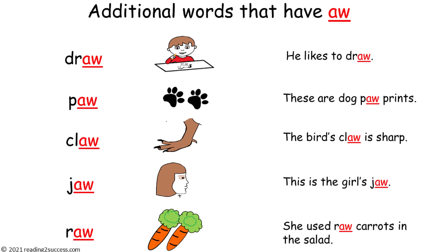Now introduce kids to additional words that have the A-W 'ah' sound. Draw — he likes to draw. Paw — these are dog paw prints. Claw — the bird's claw is sharp. Jaw — this is the girl's jaw. And raw — she used raw carrots in the salad.